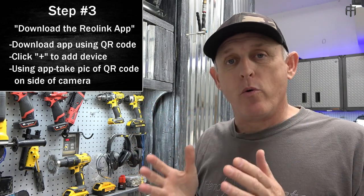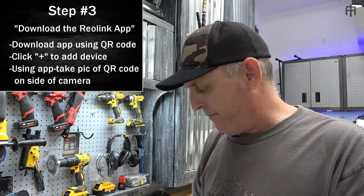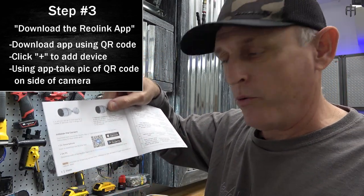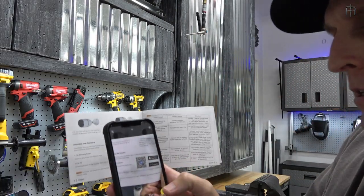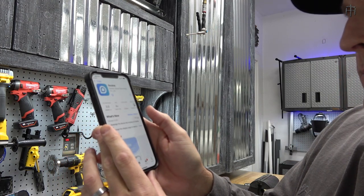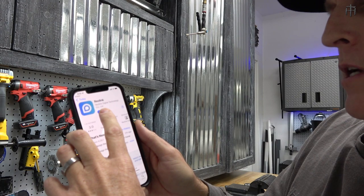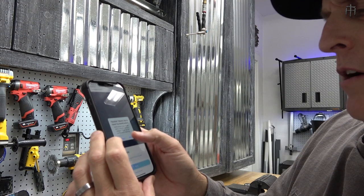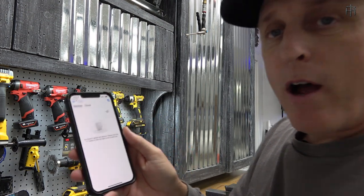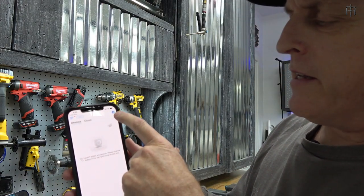Step three is downloading the app onto your phone and connecting to the camera. In the instructions you'll see a QR code - take a picture of it and it'll take you to the app. I'm putting my phone up to scan it. The app pops up and I'm going to download it and open it. Click yes to everything regarding notifications, then agree to the terms of service. Now we need to connect to the device.